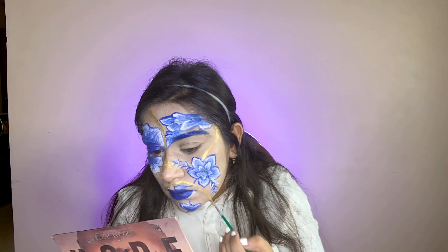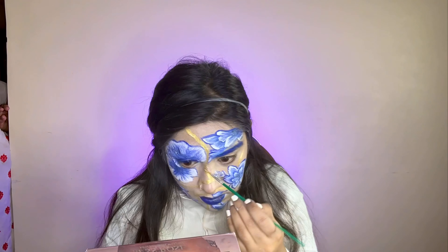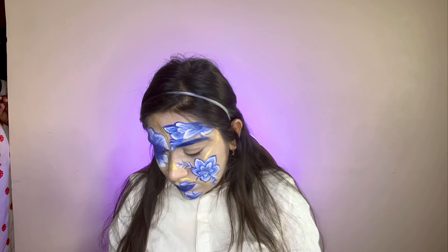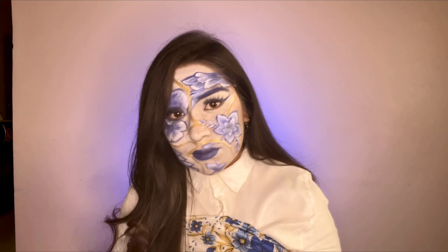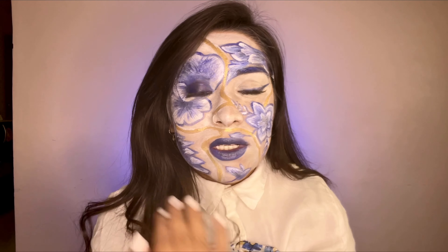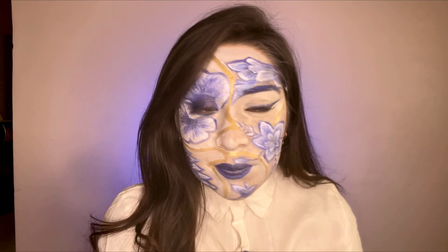My mom was there talking to me — she needed something from me. At the end, I used a piece of cloth draped in the middle. I used a little lashes and eyeliner to finish the look.